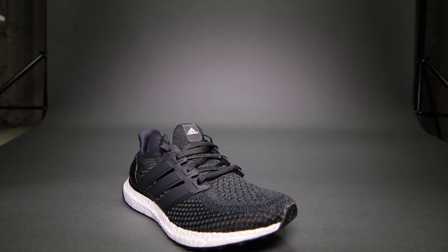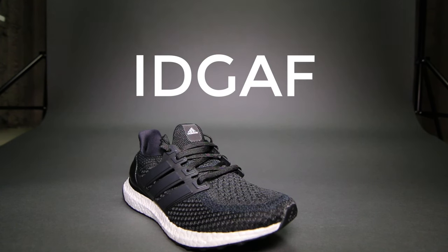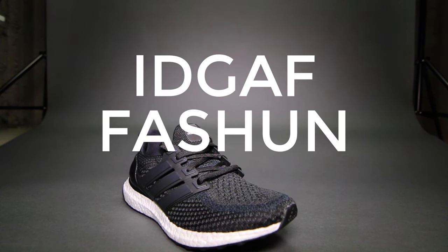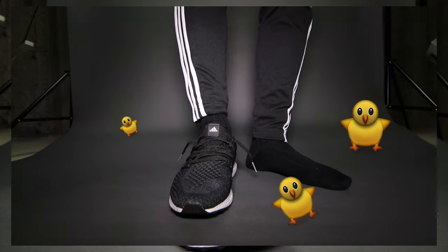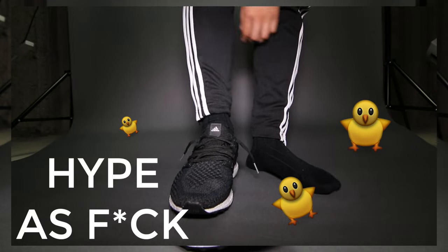Hey, hello, welcome to a tutorial from Billy Visuals. Today I'll be teaching you guys how to hang your Adidas Algeboost laces in the IDGAF fashion. If you've landed at this video, you probably already know what it looks like. But if you're dropping by and have no idea, it looks something like this. The lacing will get you more chicks and you will also look hype as fuck. So let's get into it.